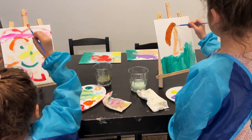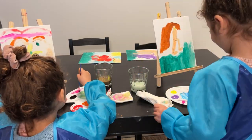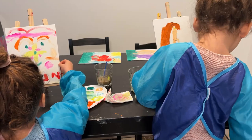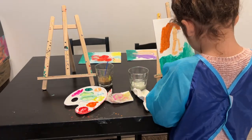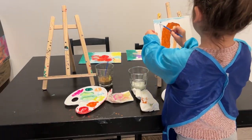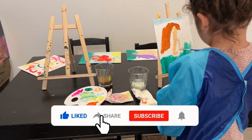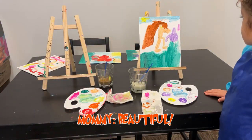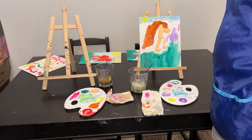Woo! Yay! It's a great thing. Good time!